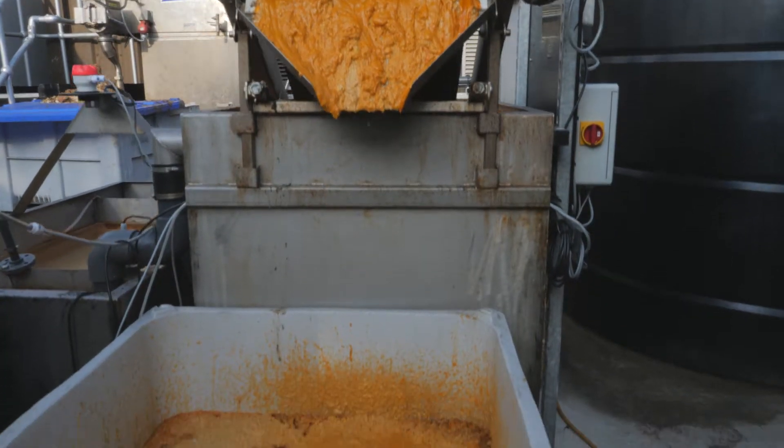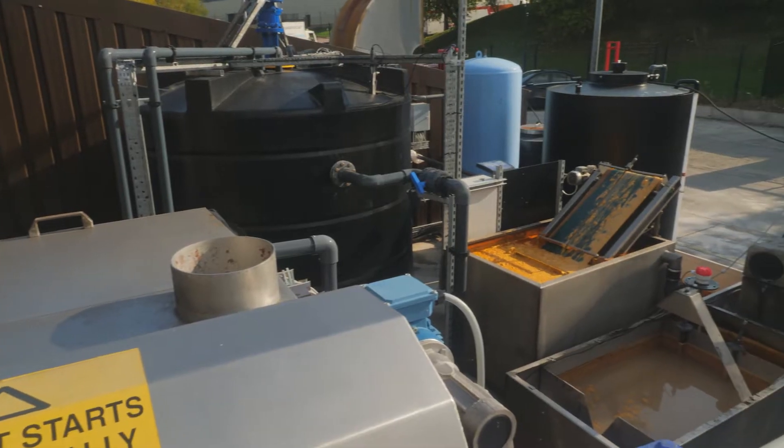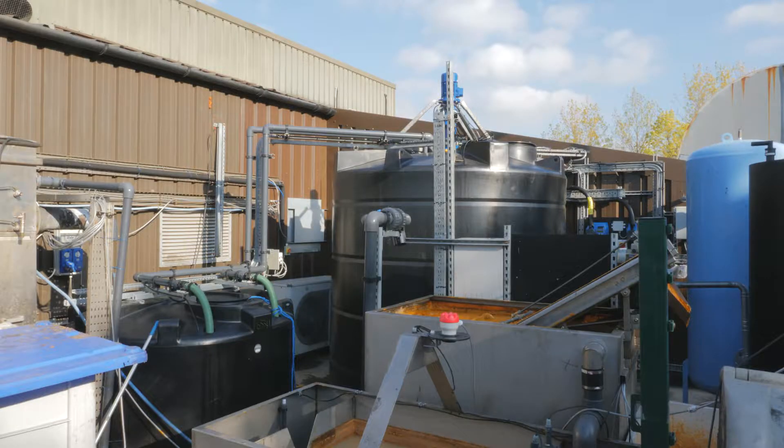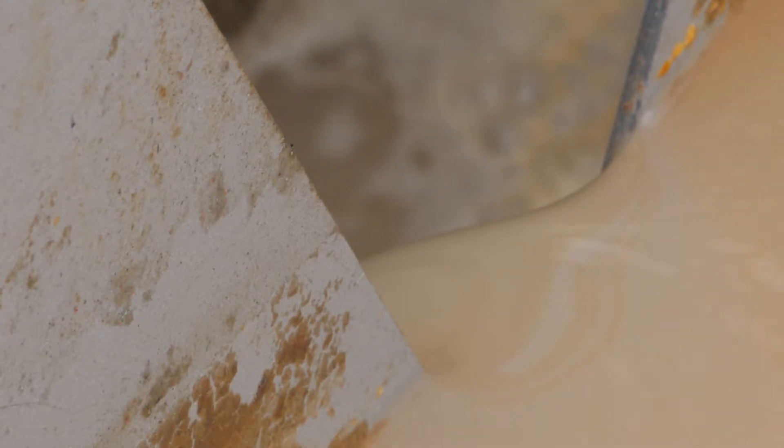Available with a range of tank fittings and constructed from weatherproof components, the SmartStorm Grease Buster is today's solution for the efficient removal of fats, oils and greases.